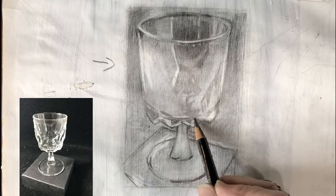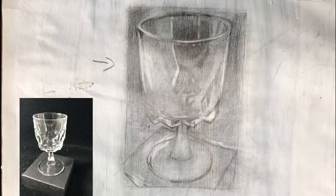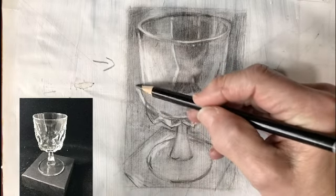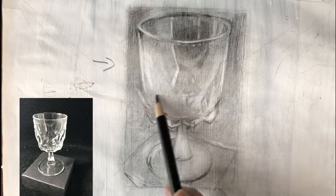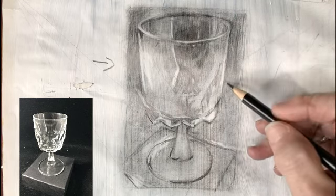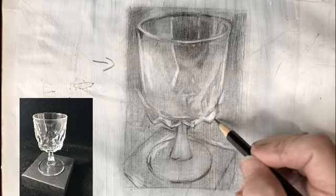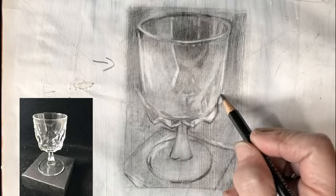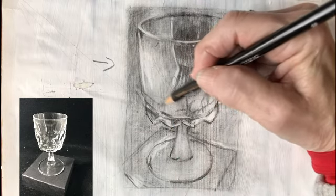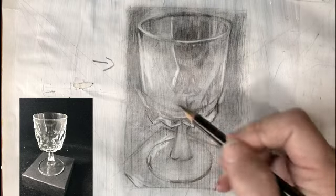Coming right around in here, it gets thick here, thicker and darker, and then comes up here and gets lost back here. This side comes in like this and then down like this. It comes down and then it goes into this little point, and this little guy comes around here. That's helpful to me because it's going to help me figure out how these cut glass shapes are drawn and where the shadow shapes go. This was a later addition to my drawing that I didn't see in the beginning — you're always going to be seeing new things.